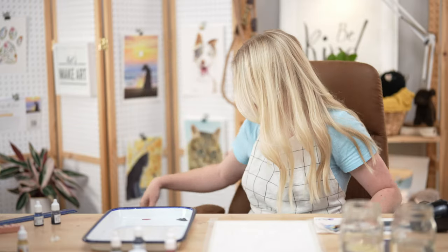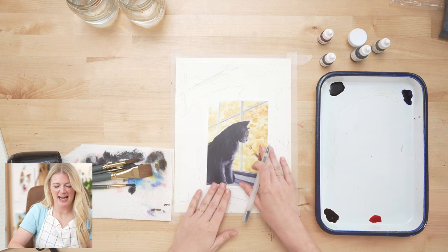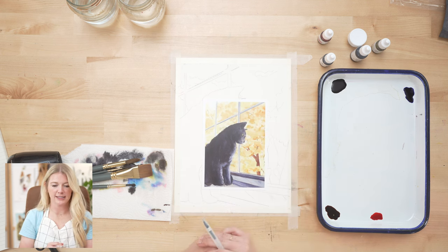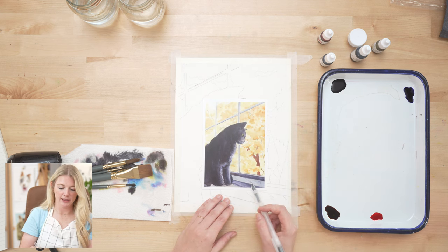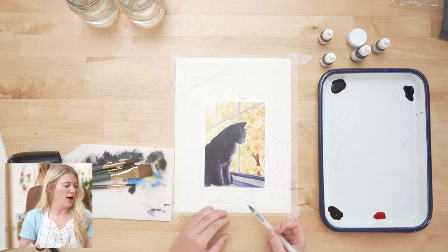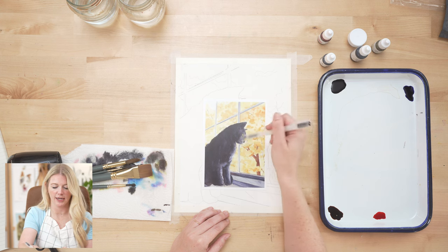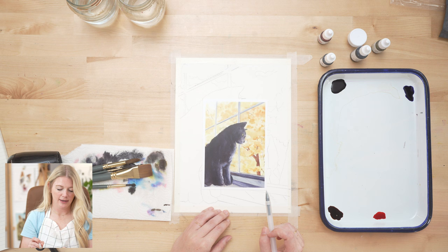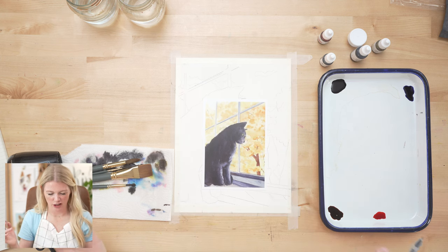We are going to be doing this project in seven steps. Our first step is we are going to paint the windows. Our second step is we are going to paint the tree trunks within the windows. Our third step is we will be doing the window sill and the things between the panes. Our fourth step is we'll paint our cat's body. Our fifth step is we'll do the eyes, nose, and any details on the mouth. Our sixth step is we will be doing shadow on the cat — we want to do two layers there. And our very last step is any finishing details.